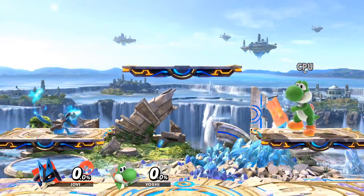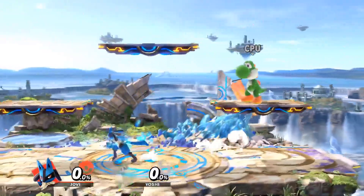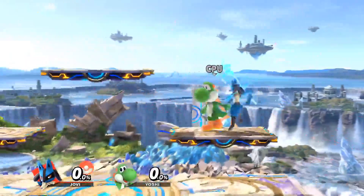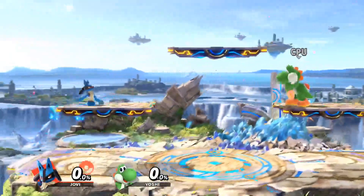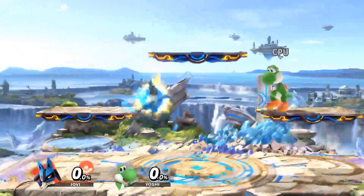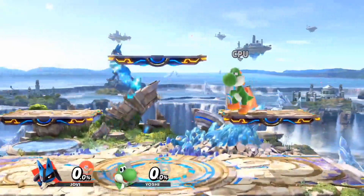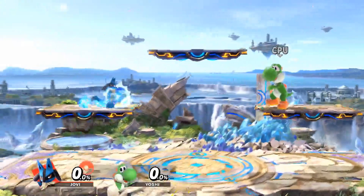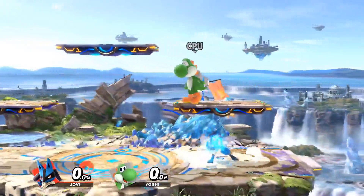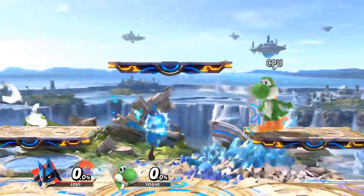I normally start by just practicing my B-reverses, wave bounces, and turnarounds in conjunction with the cancelling tech, both landing as well as on the ground. Movement is honestly the most important thing for Lucario, and bad movement is what usually puts me in disadvantage. For newer players, you may just want to focus on one of these things at a time and repeat it over and over again until it becomes muscle memory.